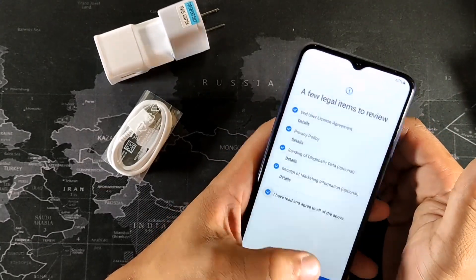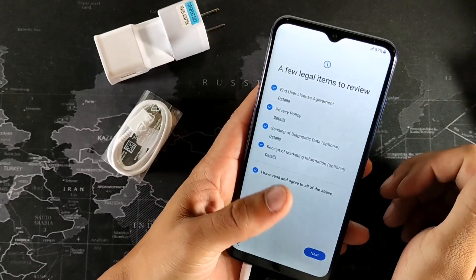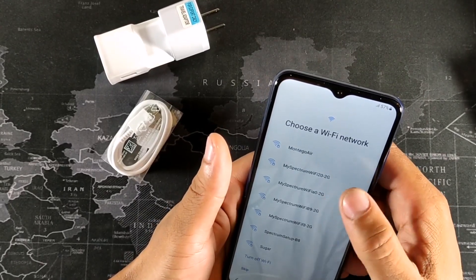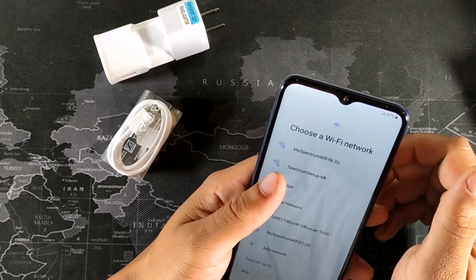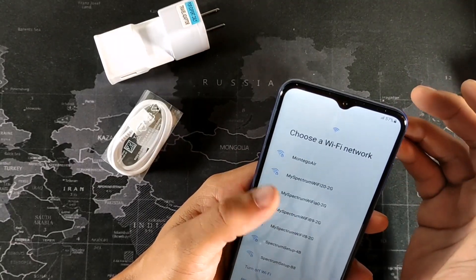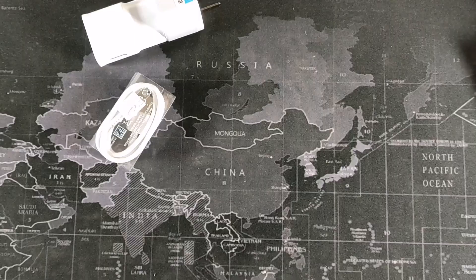You do have to agree to all the setup information. Let me jump into my Wi-Fi connections. You can see all your Wi-Fi options right here, and I'm going to go ahead and set that up by entering my password. It shows 57% battery on arrival automatically, which is cool. We are connected to the internet.